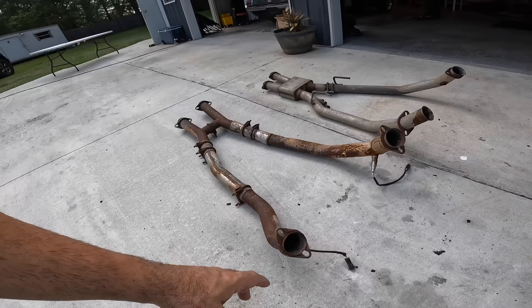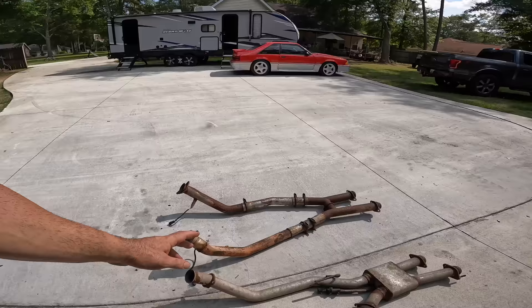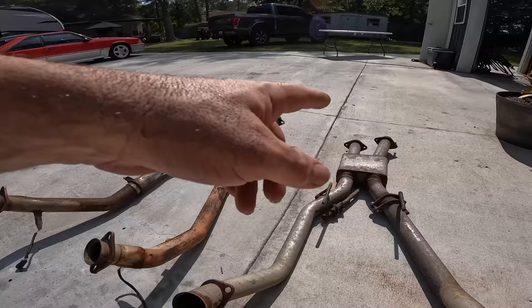Over here is a homemade two-and-a-half-inch H-pipe which, although it's very ugly, works just fine — except we have some major leaking issues around these flanges. Those flanges can be purchased and re-welded on, which is what I really need to do. It is extremely hard nowadays to find an off-road H-pipe, X-pipe, pro chamber — most of your favorite websites just don't sell these things anymore.